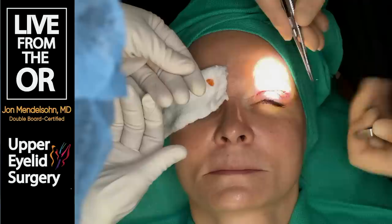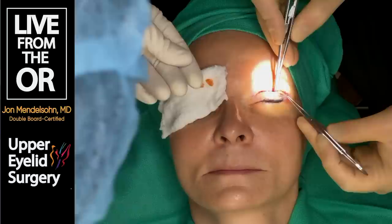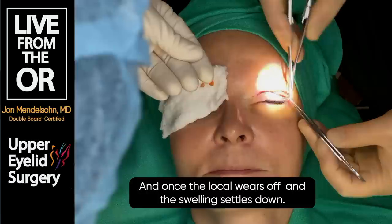You might feel a little bit of tightness as I'm pulling up on this. Sometimes when we're through with this procedure you'll see what we call a little lagophthalmos - the eyelid might be open for one or two millimeters. That's temporary; usually we don't see much of that, but it's normal, and it resolves once the local wears off and the swelling settles down.